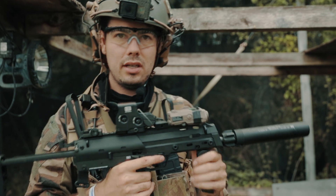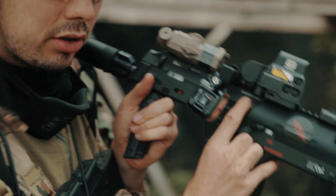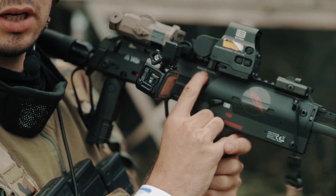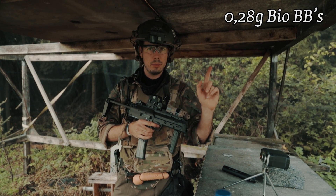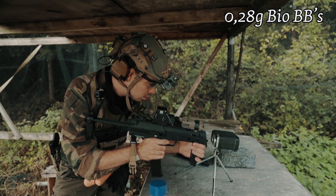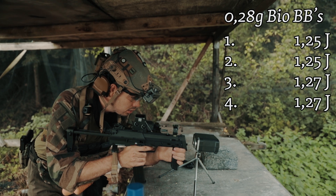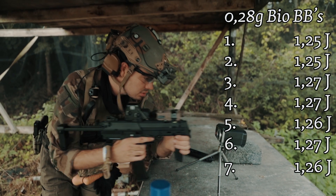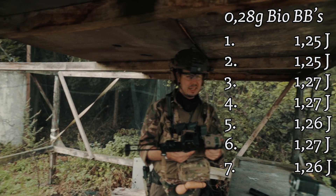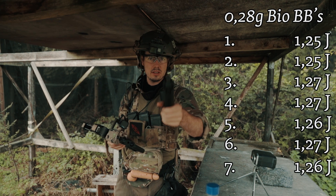Let's chrono this thing and see what joules we have. It says on here max energy 1.3 joules — of course we measure in joules here in Europe, Germany especially, no feet per second. Let's chrono it with 0.28 gram BBs from G&G. Readings: 1.25, 1.25, 1.27, 1.27, 1.26, 1.27, 1.27, 1.26 — really consistent. For the Netherlands we may need to adjust slightly as it's a little too heavy, but very consistent. Sounds very nice. Let's bring it on the game field.